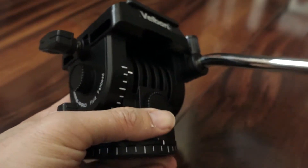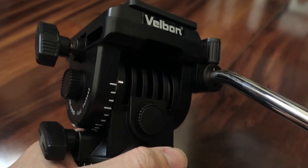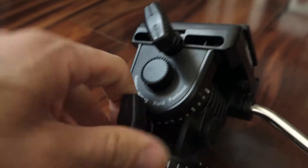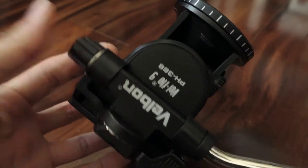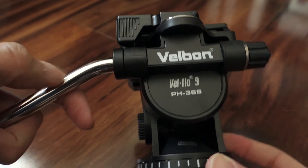tilt head is very smooth and nice, and comparable to a lot of more expensive fluid heads for video. So if you shoot video and want something really light — possibly something on a slider system — this Velbon PH368 is the way to go.